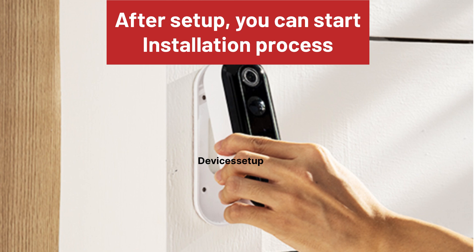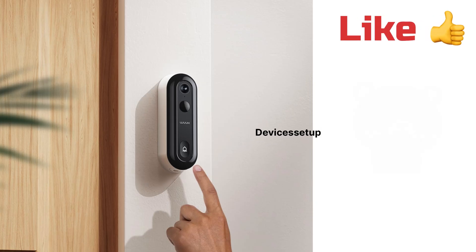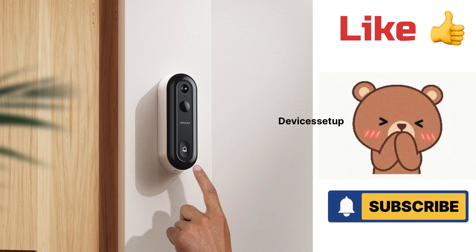Once done, you can start the installation onto your door. Lastly, if you found the video useful, please hit like and subscribe to support my efforts. Thank you.